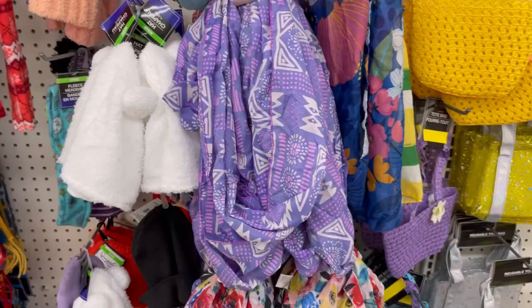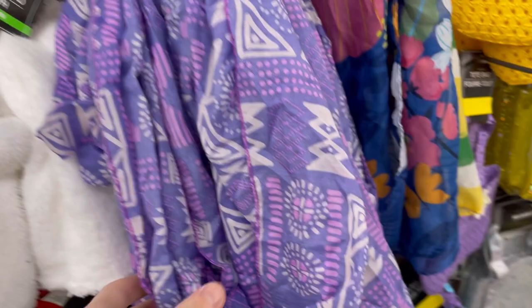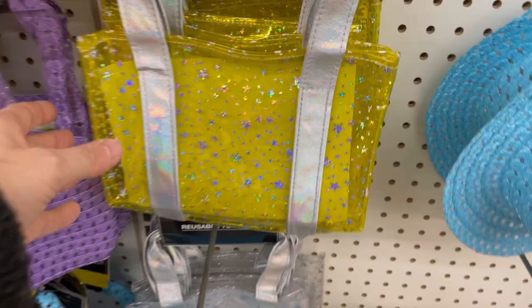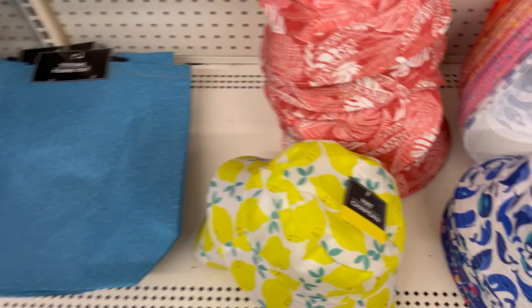They're coming out with spring scarves — a nice one with springish colors. They also had flower-print ones — yellow and silver, though that one felt horrible, don't buy that, it was rough. Cute bucket hats with lemons, whales, confetti, flowers, some kind of pattern, and ones that say 'Salty but Sweet' and 'Imagine Dream Believe.'